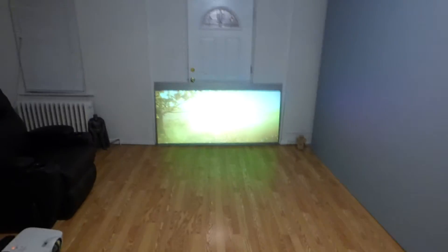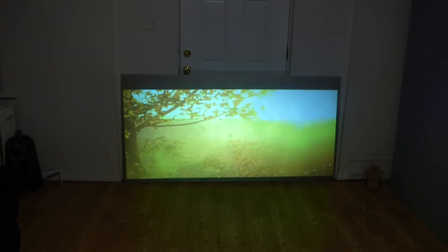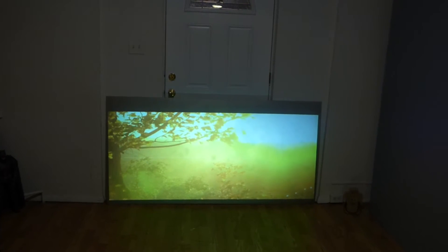And look at the performance that you're going to get from the Project Future Tech screen. Look at this — this is how amazing these screens are.